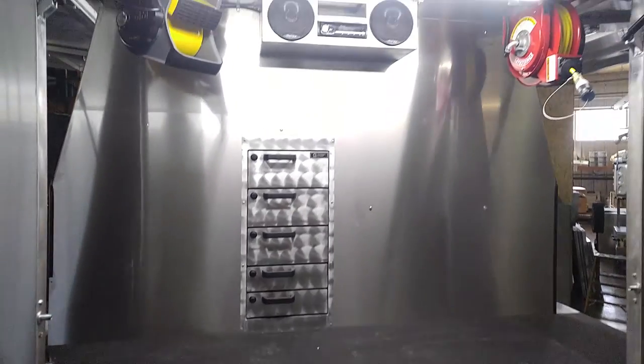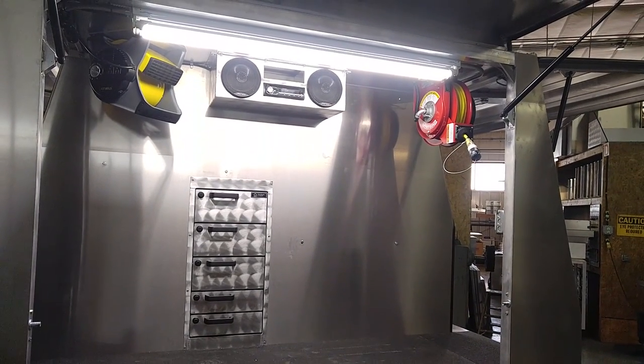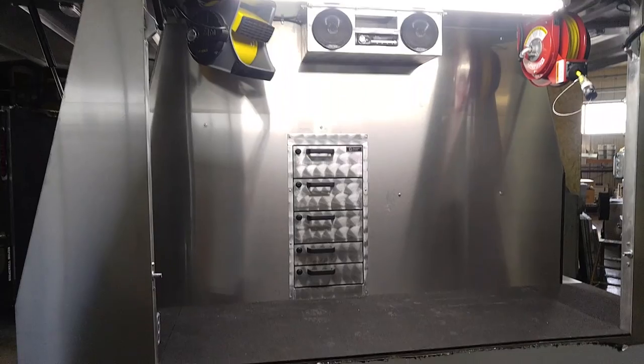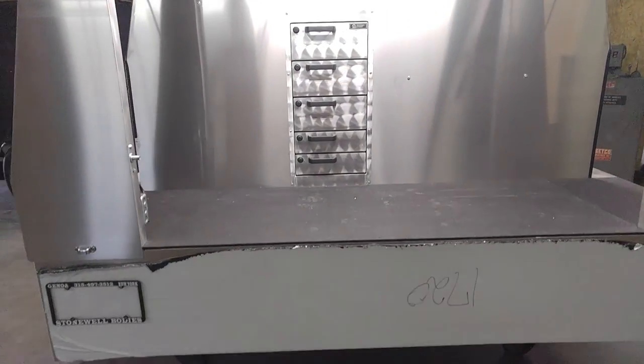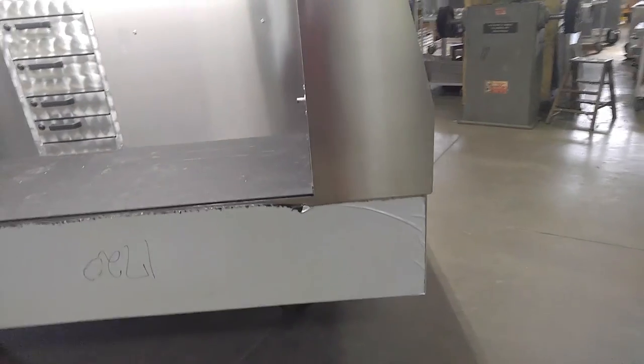We've got a radio and a cord reel that right now is actually energized by the inverter system. And again, ample work area. That white that you see is just the protective paper on the aluminum.